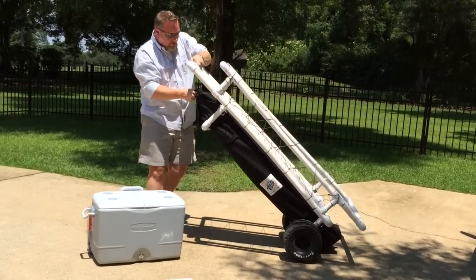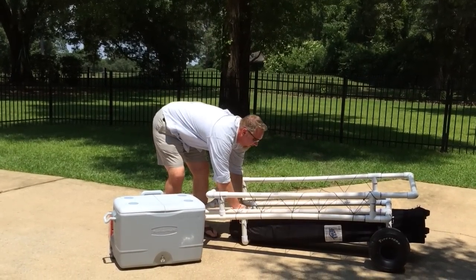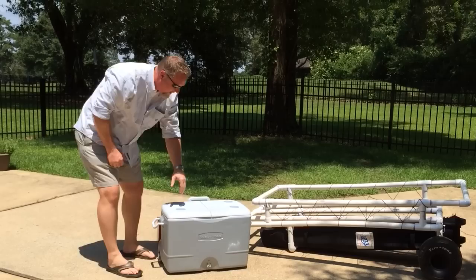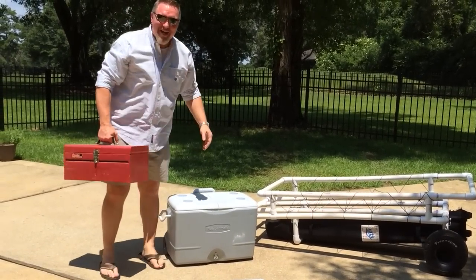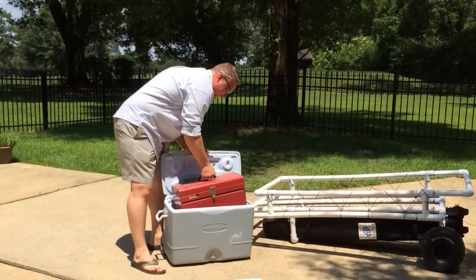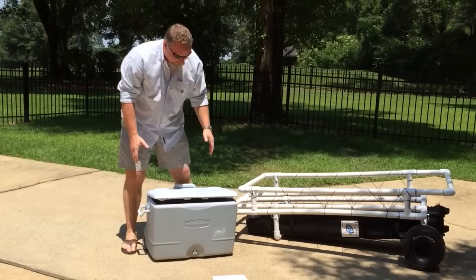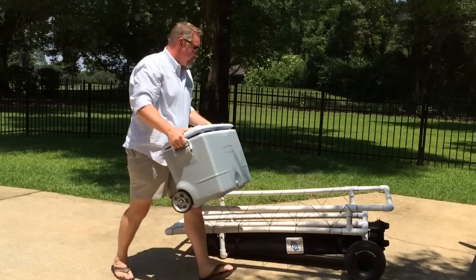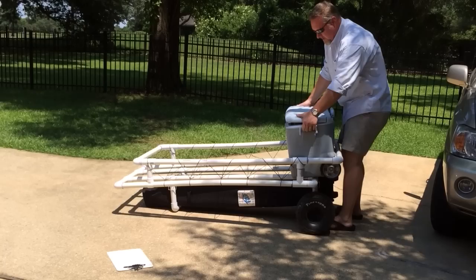Then you can just let it down and slide this a little more forward. To demonstrate weight, I'm going to take my handy-dandy toolbox, which I just weighed — it weighs 40 pounds — and throw it in the ice chest. So that represents a couple bags of ice: two 10-pound bags of ice and a whole heck of a lot of drinks.